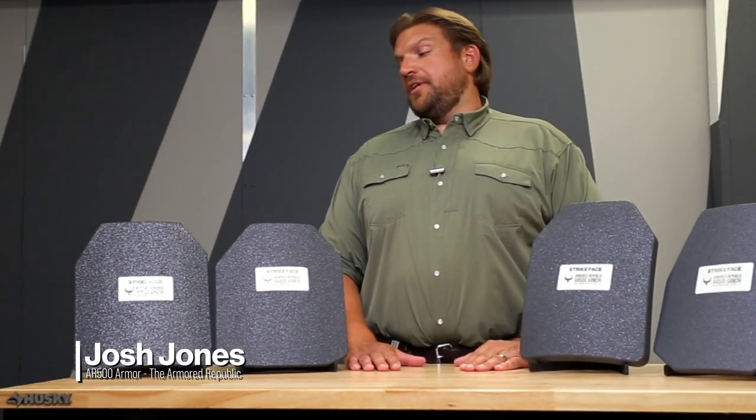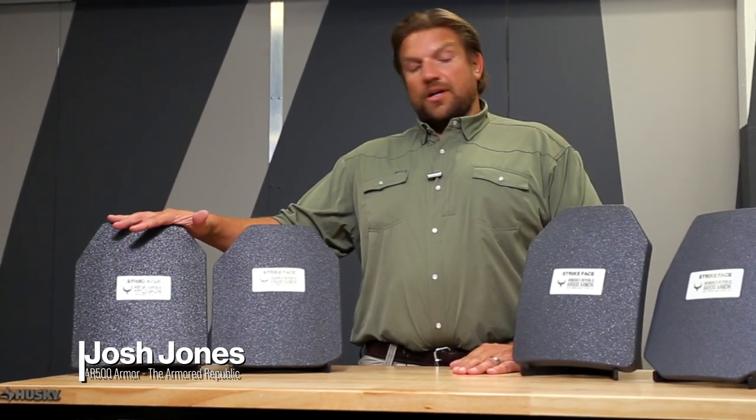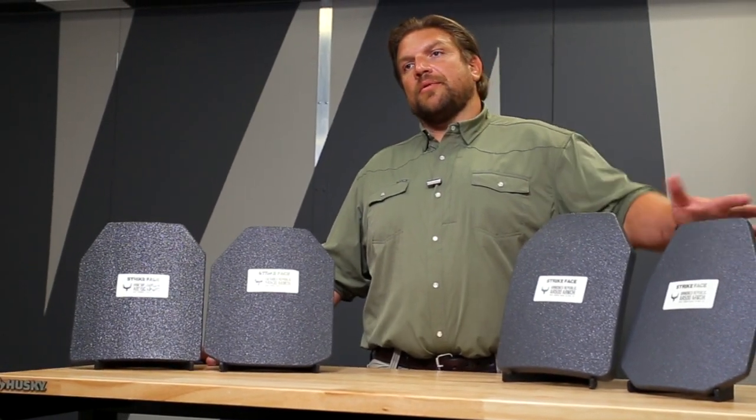Hello, I'm Josh Jones with Armor Republic. Today we're taking a look at our steel products, our polyethylene products, and our level 4 ceramic products.